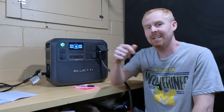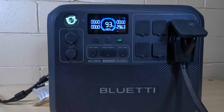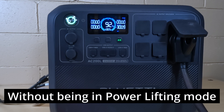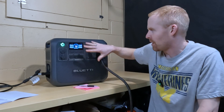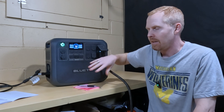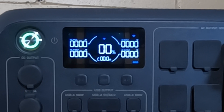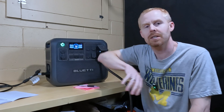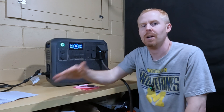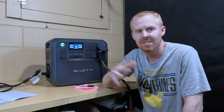I also wondered how high I could take the output before it overloaded, so I slowly kept increasing the charger output. It got all the way up to 3,000 watts output on the Blue Eddy, and then it overloaded. I did find out that during the 2,400-watt discharge, it threw an over-temperature warning at the end when I tried to recharge it. You have to unplug the power station and turn it back on after it has cooled down, because otherwise it will keep flashing the error and will not reset itself.